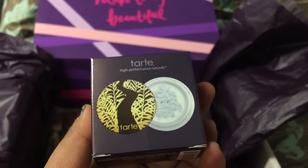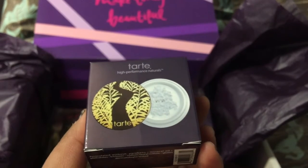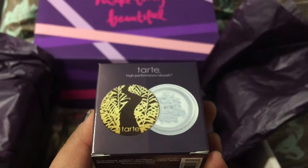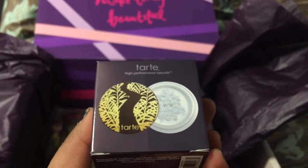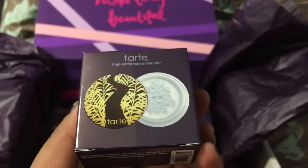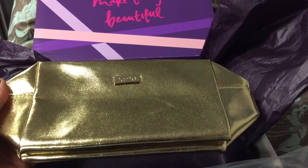The next thing I got was this High Performance Natural Tarte Smooth Operator Amazonian Clay Finishing Powder, and I got this as a freebie as well because I have 100 points. If you join their program and get 100 points, you can get this.